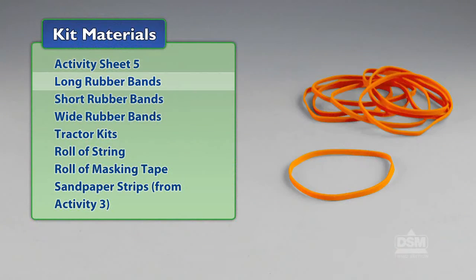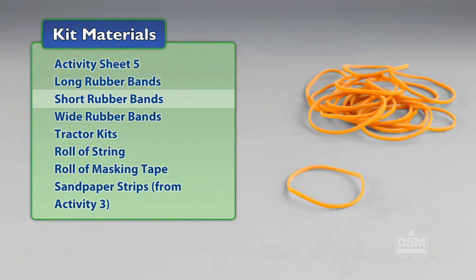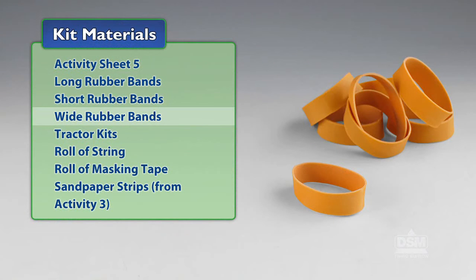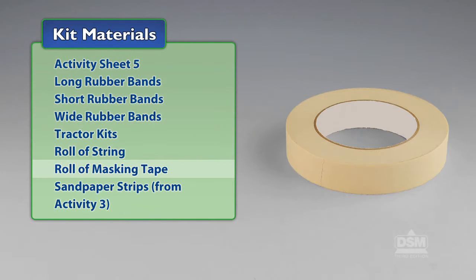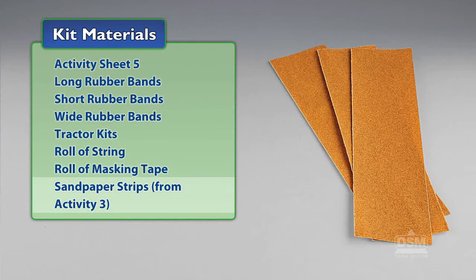You will need the following materials from the kit: Activity Sheet 5, long rubber bands, short rubber bands, wide rubber bands, tractor kits, roll of string, roll of masking tape, and sandpaper strips from Activity 3.